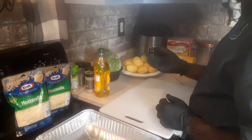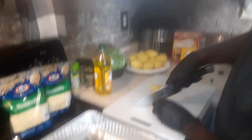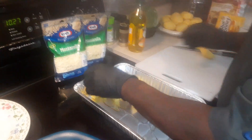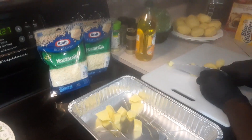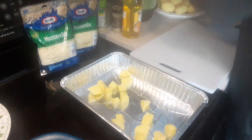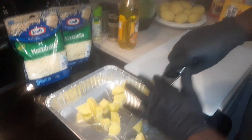We got our potatoes over here washed off, got our olive oil right there. So what we're going to do is take our potatoes, cut them right down the middle, dice them up, and put them right over here. Spread them out. I can put the extra ones in a Ziploc bag and fry them later with some onions for breakfast.